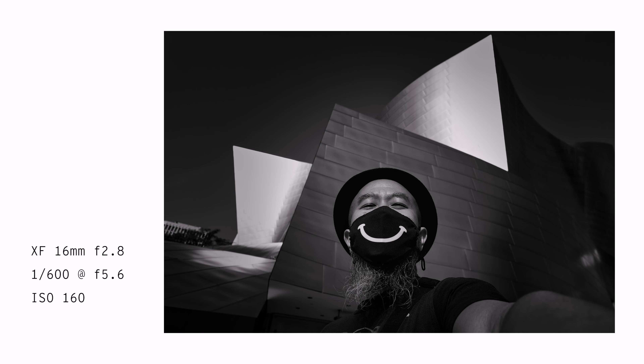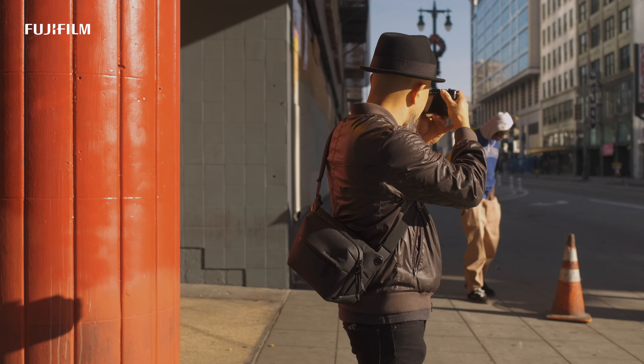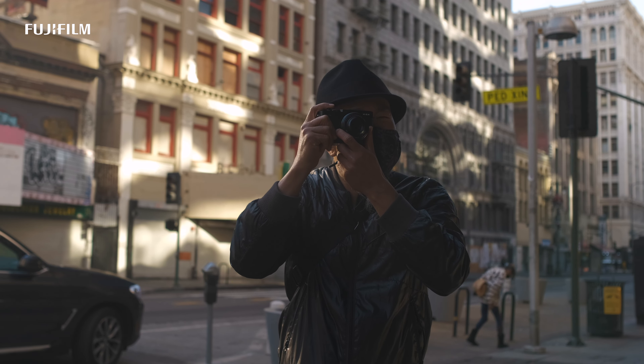The autofocus is fast — 0.02 seconds fast — so as I'm walking around and see a moment, I know it'll get it as soon as I press the shutter.